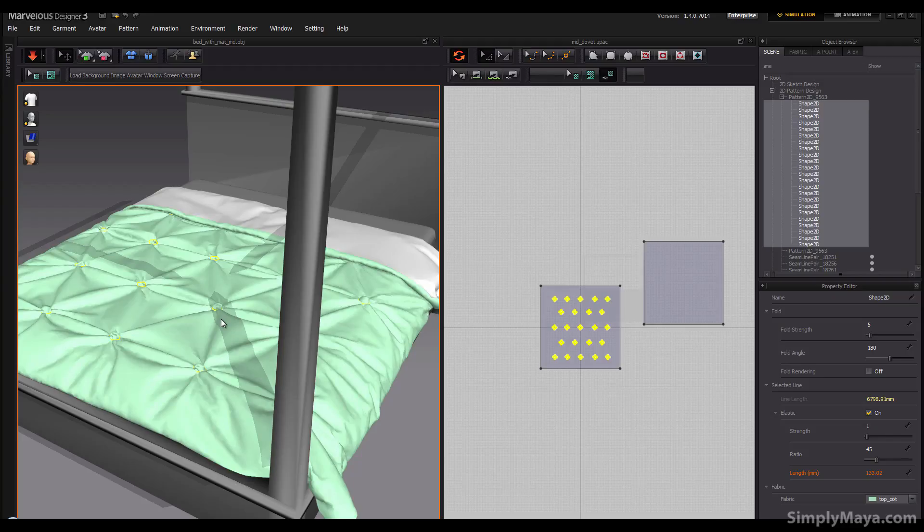You wouldn't really need to give it more than a minute. You might want to increase or decrease the ratio of the elasticity so these pull closer together — I might go as low as 30, but I doubt I'd push it further than that. I'm going to simulate this out now and I'll see you in a second.